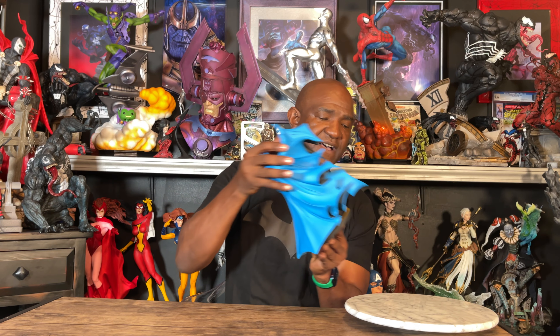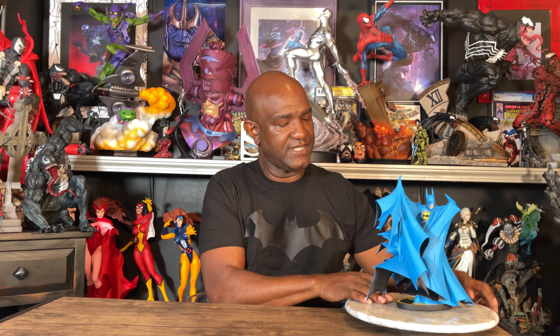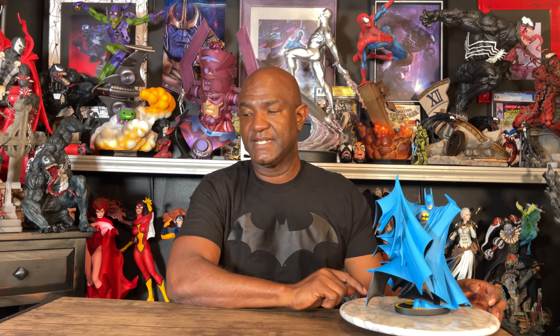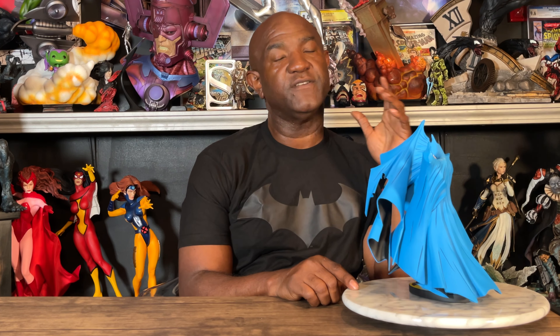I didn't talk much about the box because it's just like the other boxes, just in color, packaged the same way. I really really like this sculpt a lot. So we wanted to see how many were made — it looks like there are 500 of these, and this is number 255 of 500. Because of the matte finish, I'm going to try my best not to touch it since fingerprints would probably show up quite significantly.